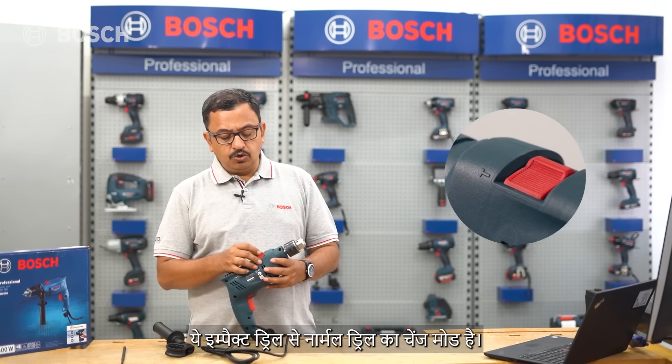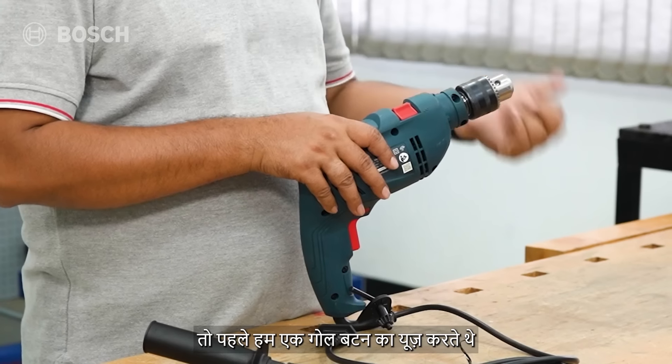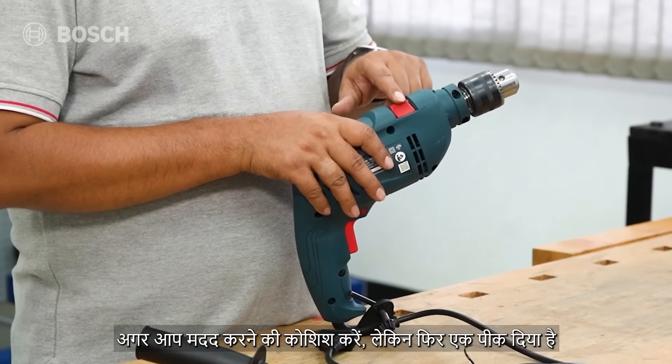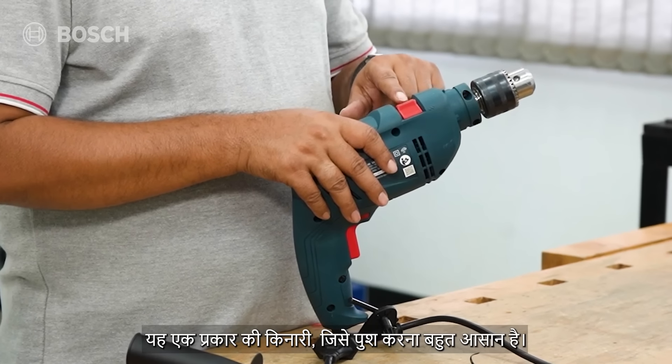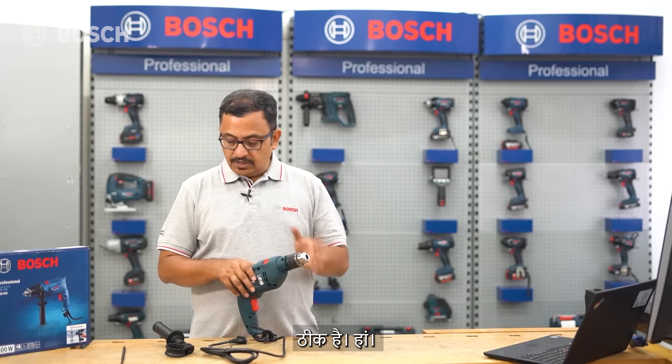The second improvement is the mode-change switch - from impact drill to normal drill. Earlier models had a round button that was easy to miss, but now there's a pronounced edge here which is very easy to push.